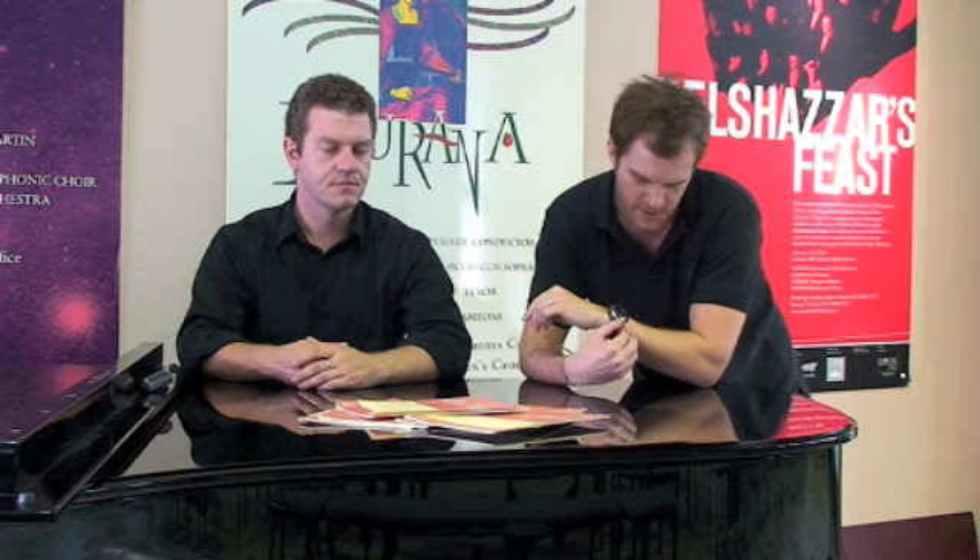You do need music for the accompanist — that's important. On the day, make sure you've had plenty of sleep the night before, keep well hydrated throughout the day, maybe even keep using your voice. And give yourself time to arrive at the audition. There's nothing worse than being five minutes away from your audition starting and you're on a bus somewhere in the heat.